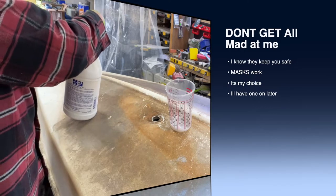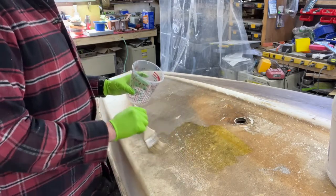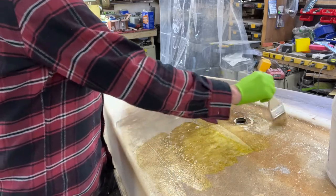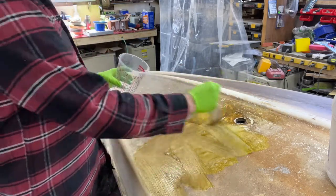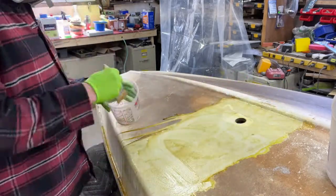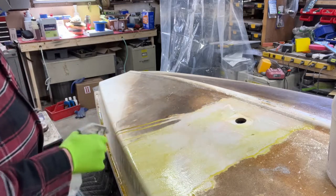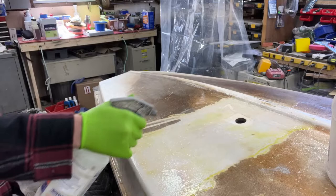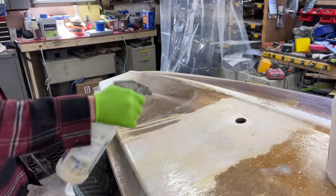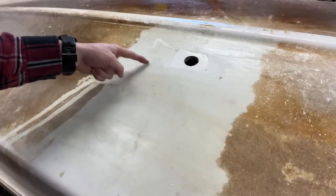I'm sure you'll hear me coughing here in a second. The way that I like to apply the On-Off is with a brush. I'm going to just go ahead and paint some on here, and you're going to see it's going to start changing color almost immediately. I've let this sit for about 10 minutes, and I'm going to grab some Simple Green here — a mixture of Simple Green and water — which will help dilute this. We get a rag. Would you guys look at that? It would appear here that somebody painted this boat with some kind of spray paint or roll-on paint.